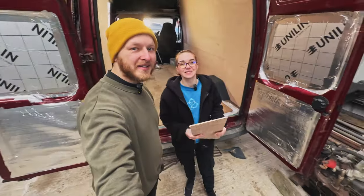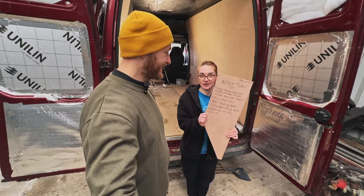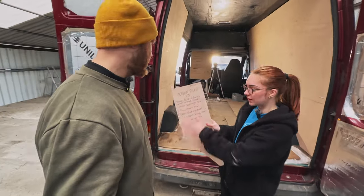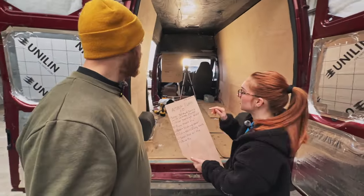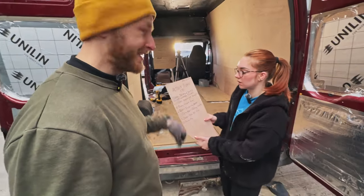Good morning, welcome back. Plan of the day — we are not getting this done in a day, but that's what we're planning to do. This is just something we can follow, because van plan 2.0 — because 1.0 is over there. That's just today's plan, I would say.